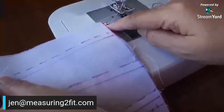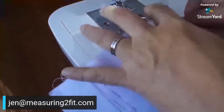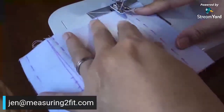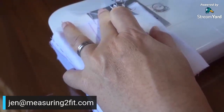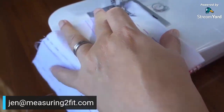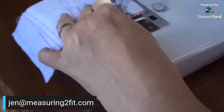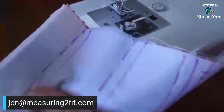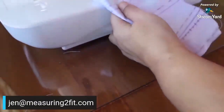I make sure everything is in alignment before I sew. Once it's aligned, I sew down. Now I've finished sewing — let's cut according to the unbroken cutting lines.